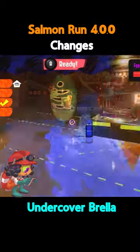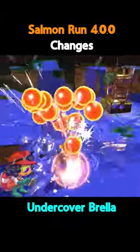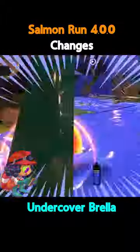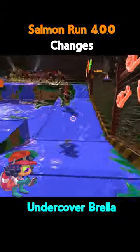The Undercover Brella has got an overall damage buff, but its canopy damage also increased from 40 to 50, which is a spectacular and super fun change. From now on it will be able to hold its canopy against rushwave chums and splat them, making it potentially better than rollers in my experience. A fantastic change to the weapon for Salmon Run.